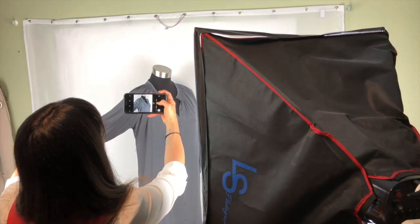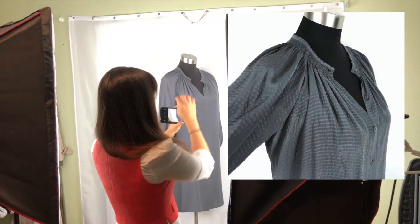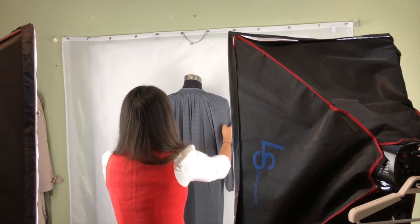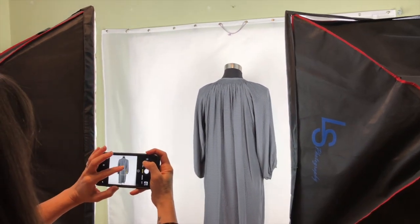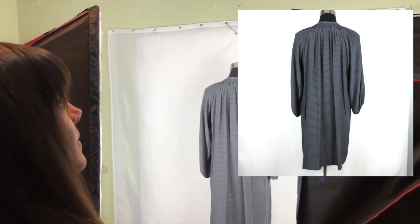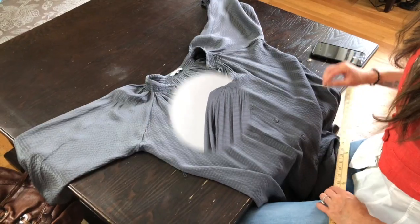I like to pick up the sleeve and get in close and take that photo. I can't adjust the exposure when I'm getting in close, so I have to do that in post-production once I'm done taking all my pictures. Then just back up, heighten your exposure just a little bit, take your photo, and that's a dress.